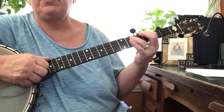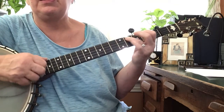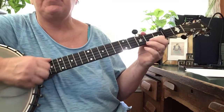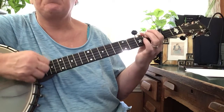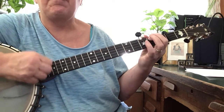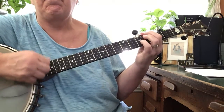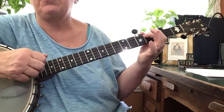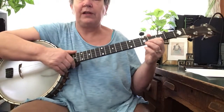Bum, bum — that's the fourth, third. Fourth string. Bum, diddy. Fourth, third. Bum, bum, diddy. Alternatively, you can just go — I like to mix them up. You can do as much of that as long as you're staying in the same tempo with the tune. Let's play the whole thing a little bit.